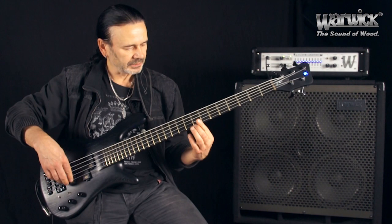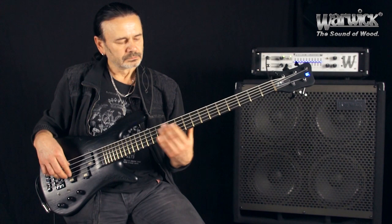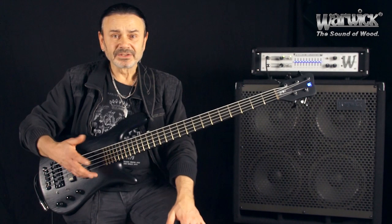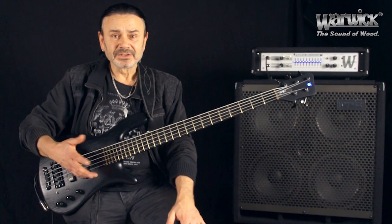Und dann haben wir noch die hinterste Einstellung, also den hintersten Tonabnehmer. Der ist zum Beispiel ganz gut geeignet für so ein bisschen jazzige Sounds - ich sage mal Jaco-Pastorius-Sounds kann man damit fabrizieren. Ansonsten gibt es natürlich massenhaft Zwischeneinstellungen, also Zwischennuancen, aber das checkt am besten mal selber aus.